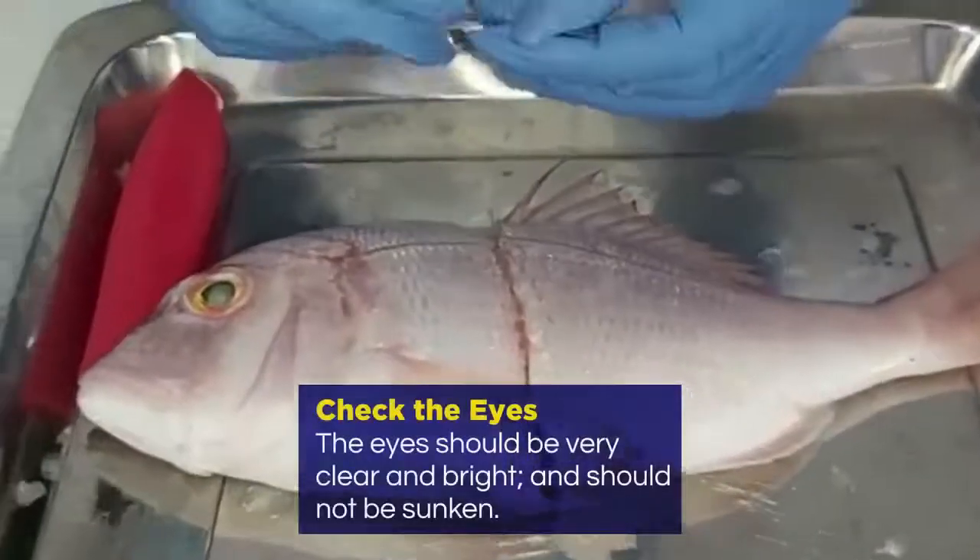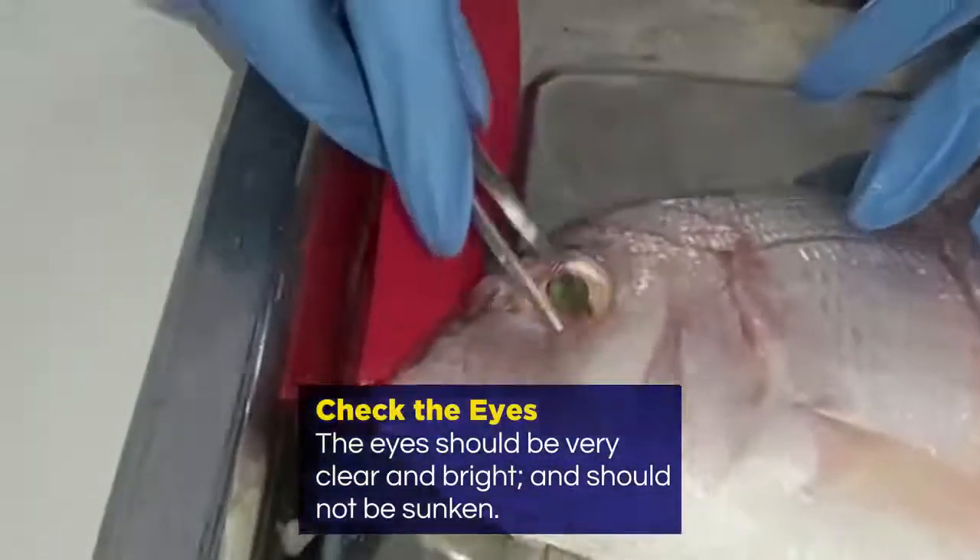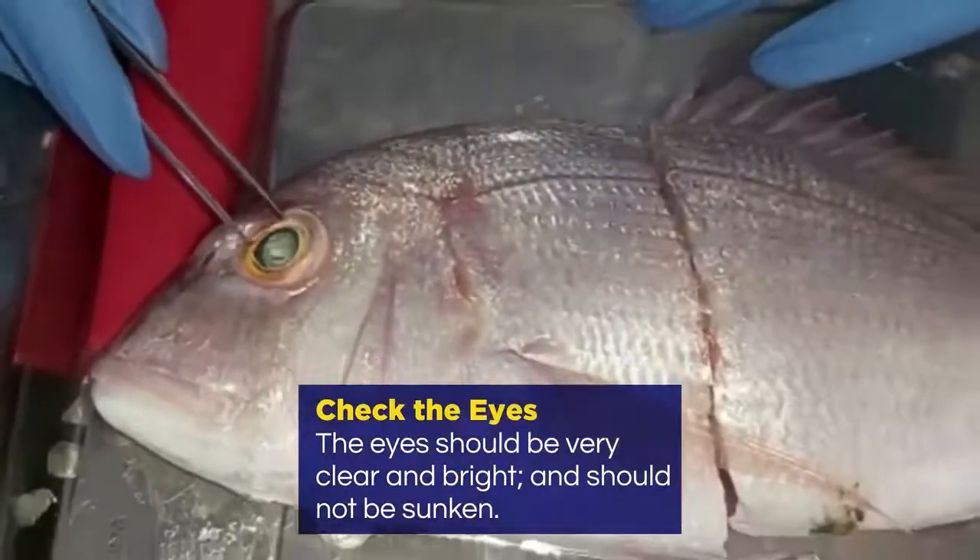Then you look at the eye. The eye should be very clear and bright; it should not be sunken.